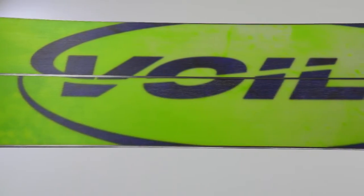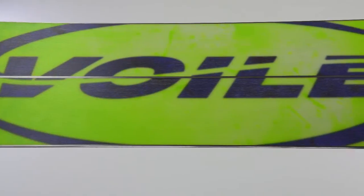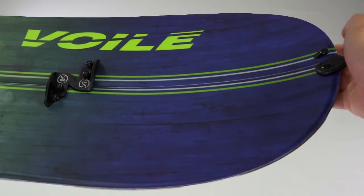We add two millimeter full perimeter steel edges with a centered 4000 base for speed and better wax absorption, with a tough nylon tip clip and tried and true split hooks.